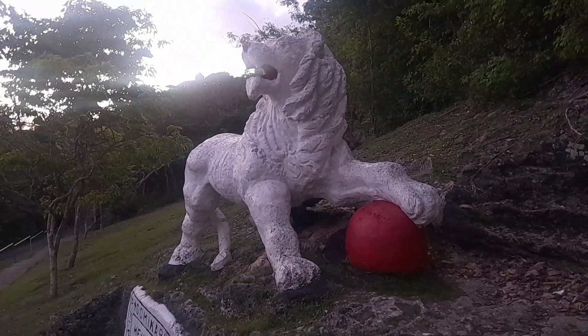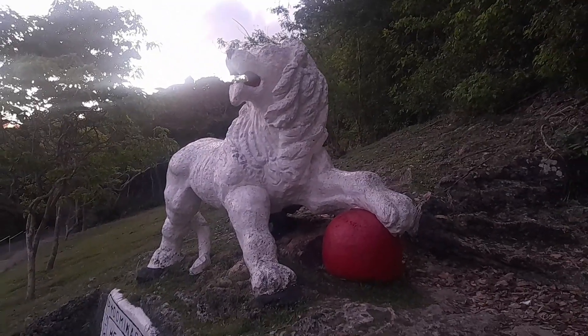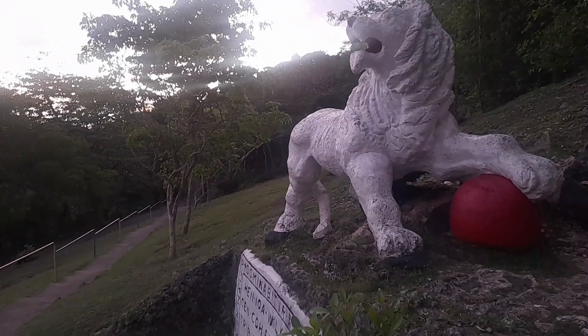This lion statue was carved here in 1868 by Captain Henry Wilkinson, who was an officer at the Gun Hill signal station. The Gun Hill signal station is just behind here, 700 feet above sea level, and it gives awesome views — more views than this lion view would give.